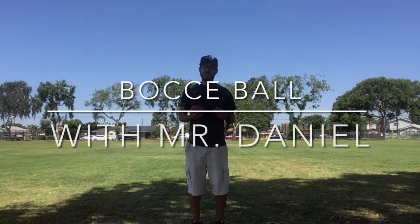Hi everyone! I hope you guys are having a great Wednesday. Today we're gonna play a game of Bocce Ball.